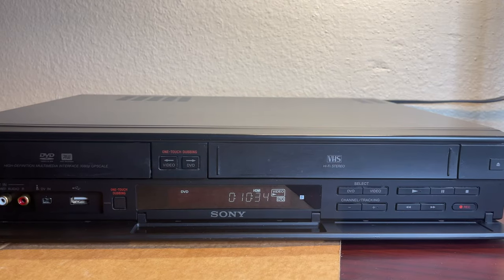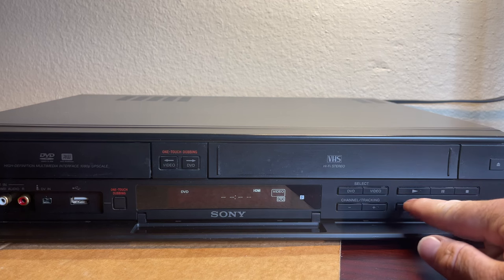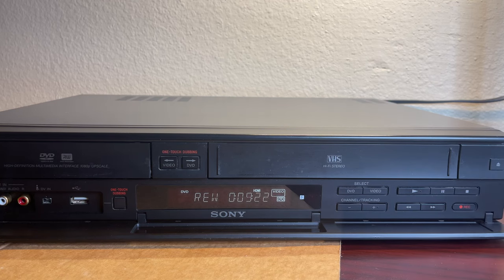We're back — we are ten minutes into the movie, it's playing great. You can hear the sound in the background. Now we're going to push stop, and then we're going to see how it works to rewind the tape. Pushing rewind, you can see the tape rewinding. It went a little slow the first time, a little slow the second time, and now it's almost back to zero. The rewinding feature does work. We're going to eject the tape now.